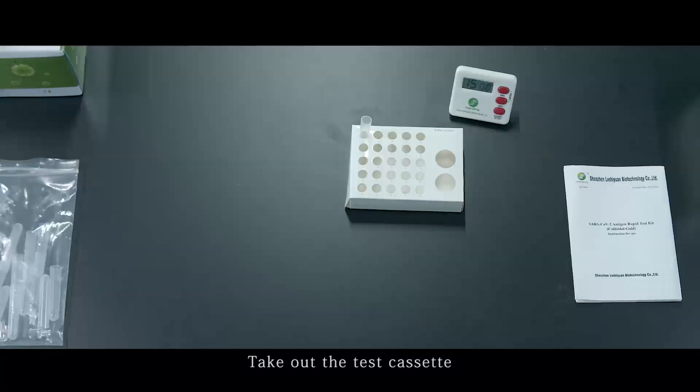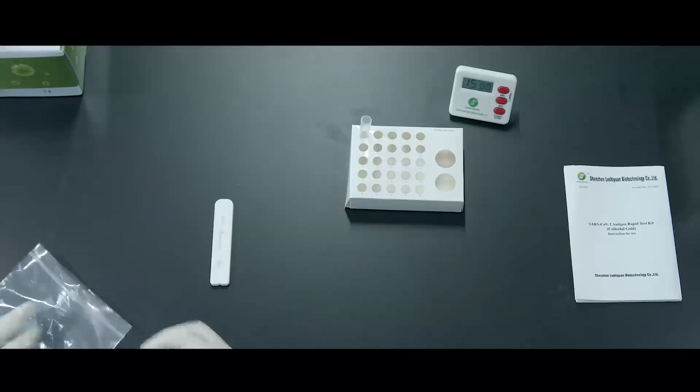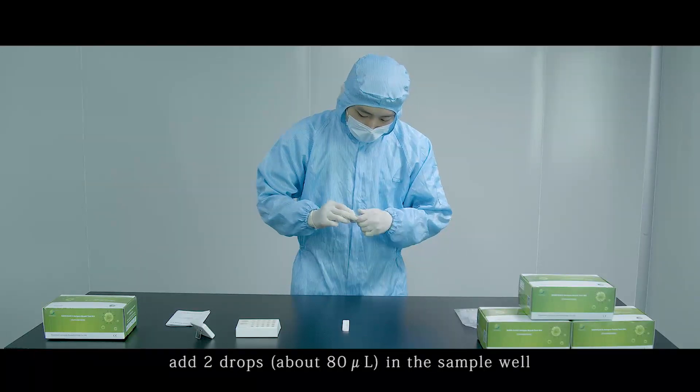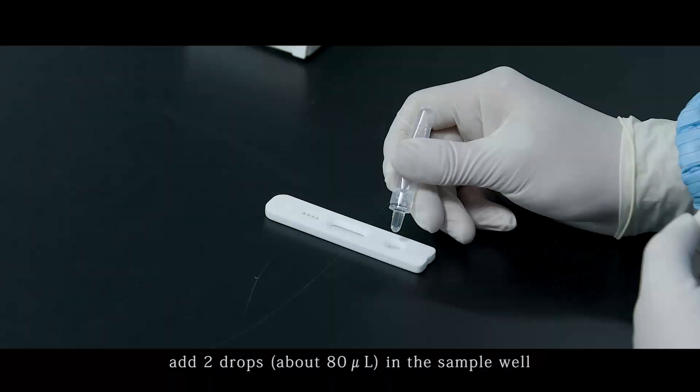Take out the test cassette. Press the nozzle cap onto the tube and add 2 drops — approximately 80 µL — into the sample well.